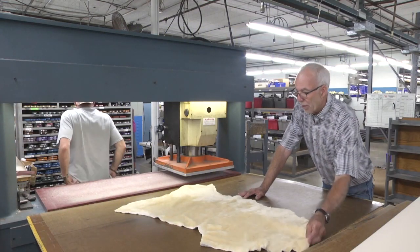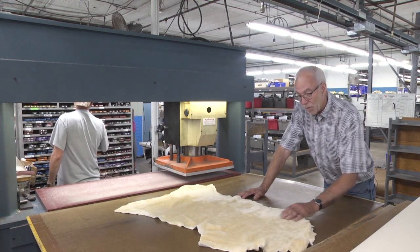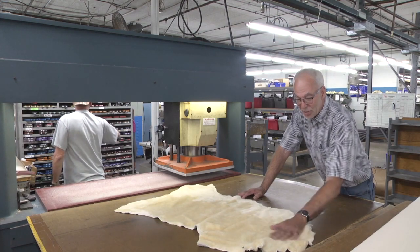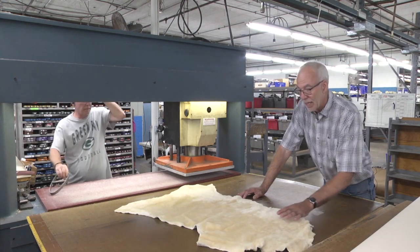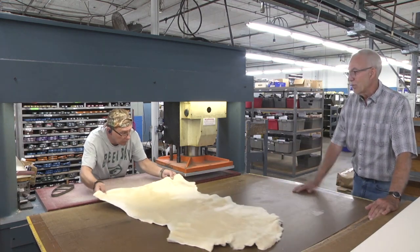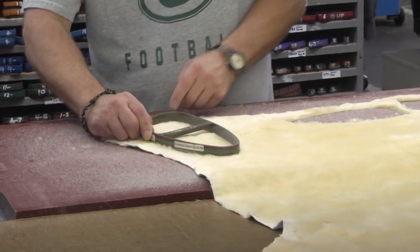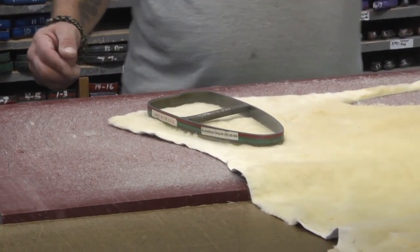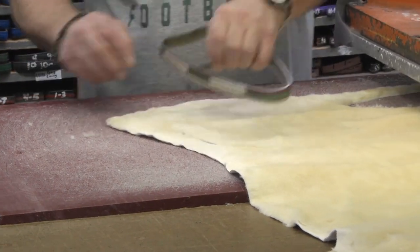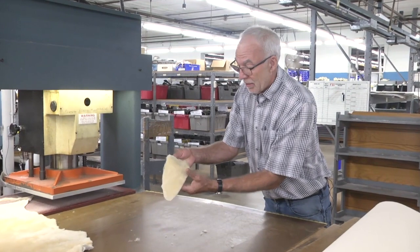Next we're going to be cutting some shearling, which is genuine sheepskin. We have the shearling electrified so it gives a real nice nap. Again, he'll be cutting looking at directions and imperfections and trying to keep it as close as he can. This is the hide of the animal — the skin of it — and there's the fur that's been completely tanned and ready to put on the skate.